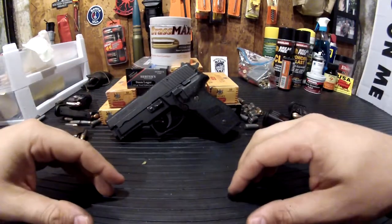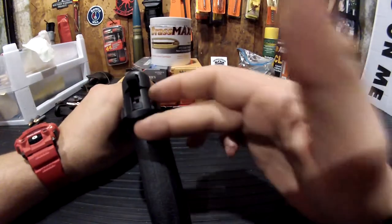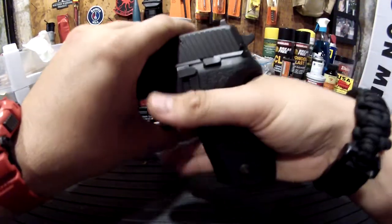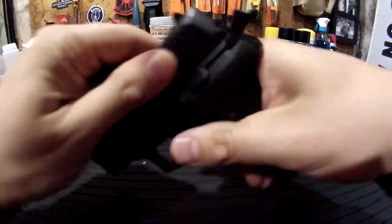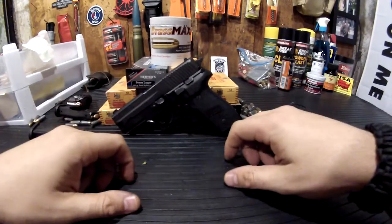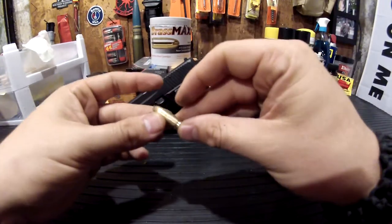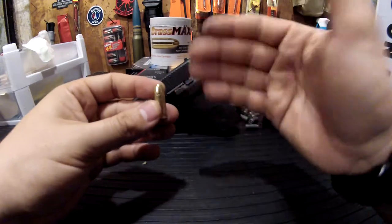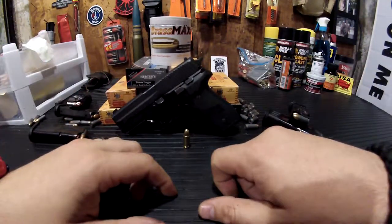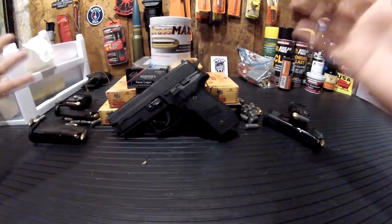Beautiful gun. If you come across it at a great price, jump on it — I found a great deal on this one. I'm thinking about getting the Hogue aluminum grips, since the grips wrap around the rear portion of the hand and it just feels good all the way around. The plus about the 228 is the ammunition — 9mm, found everywhere, ubiquitous, fast moving, proven in combat. You've got your cocking serrations on the rear portion of the slide. Outstanding. Can't go wrong. Thanks for watching.